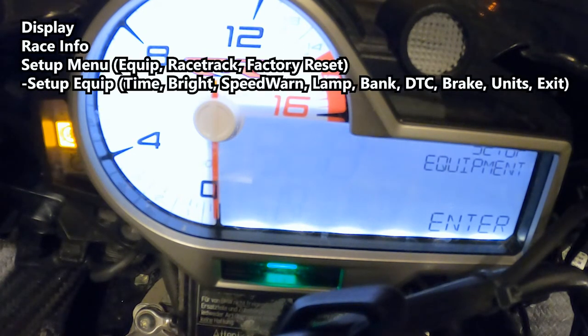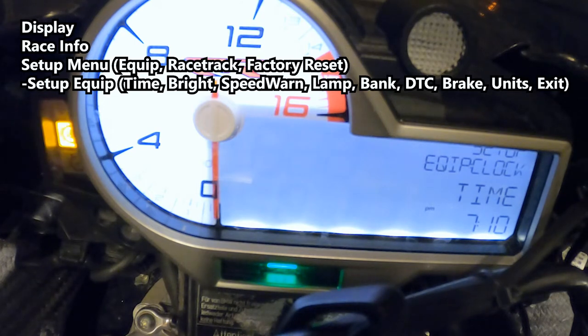Enter the setup menu, then setup equipment, and navigate to adjust the clock. Hold set down to enter. Move the minutes down to 09, then hold set down again to change to the hours. Change the hours down to 6 for daylight saving time. Note that AM and PM is a function of the hours — you don't set it separately. Press it in when done, then press set again to escape out.